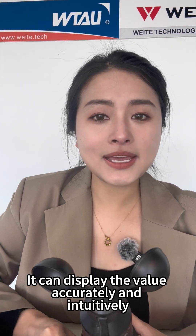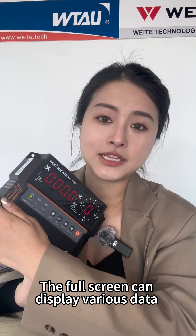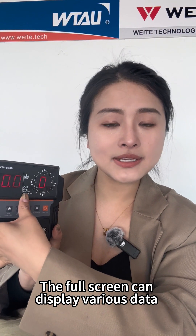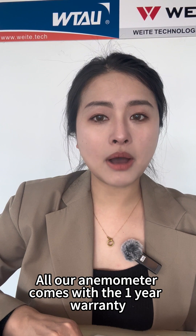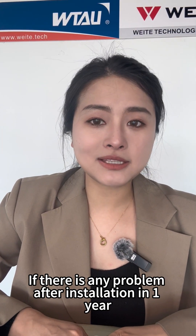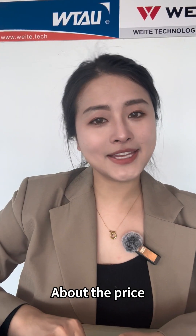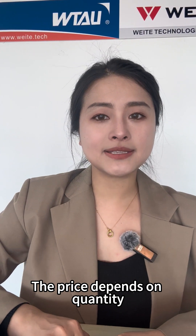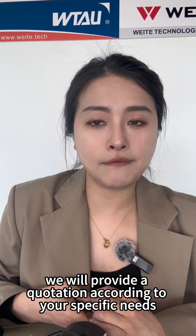The wind cup has high mechanical strength and strong wind resistance. It can display values accurately and intuitively. The full screen can display various data and all information about the wind such as its speed, direction, and pressure. Our anemometer comes with a one-year warranty. If there is any problem after installation within one year, we can repair or replace the product for free. The price depends on quantity, and if you need a larger quantity, we will provide a quotation according to your specific needs.